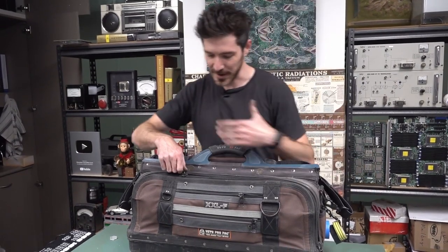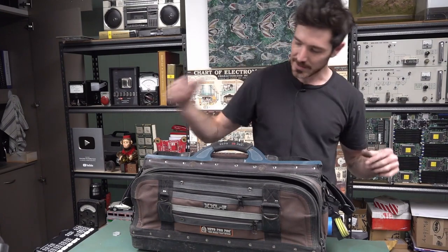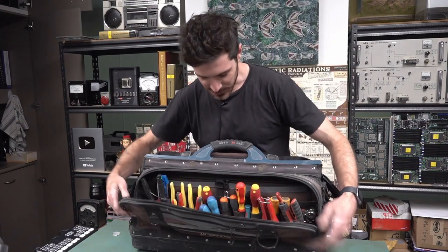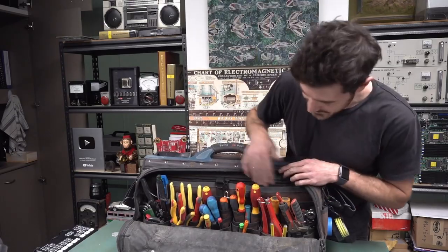It's a bit big — this is actually a framer's bag, like a builder's bag. You can fit a big square in it, but I like all my screwdrivers and pliers so it's all nice and easily accessible. Mostly screwdrivers and pliers, it's pretty much our main thing.